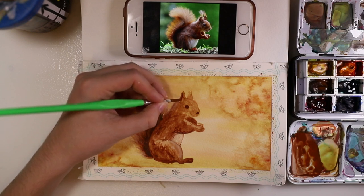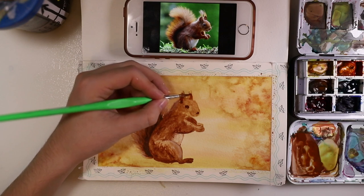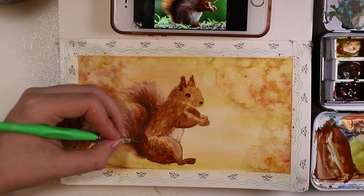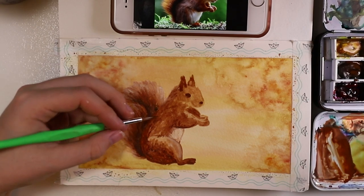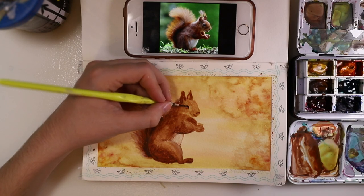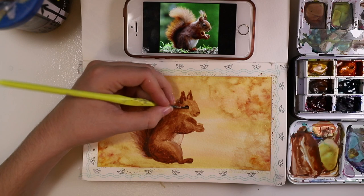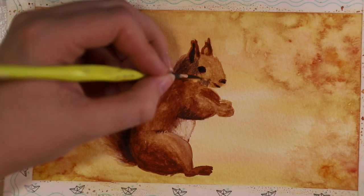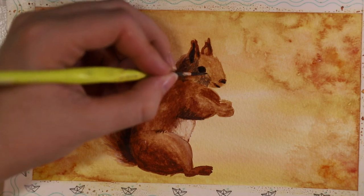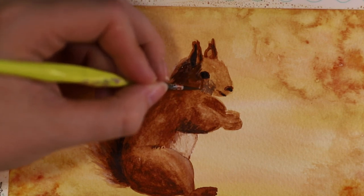I gave it an eye, a nose, and added some details to the ear. Then I did a bit more shadow on the body, and went back on the eye and made it a bit darker because I thought it would pop a little bit more. I'm adding more shadows here.